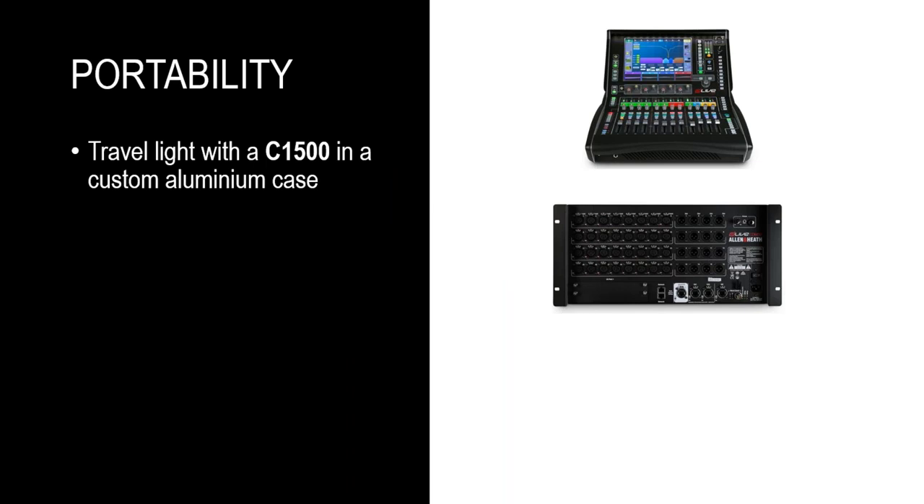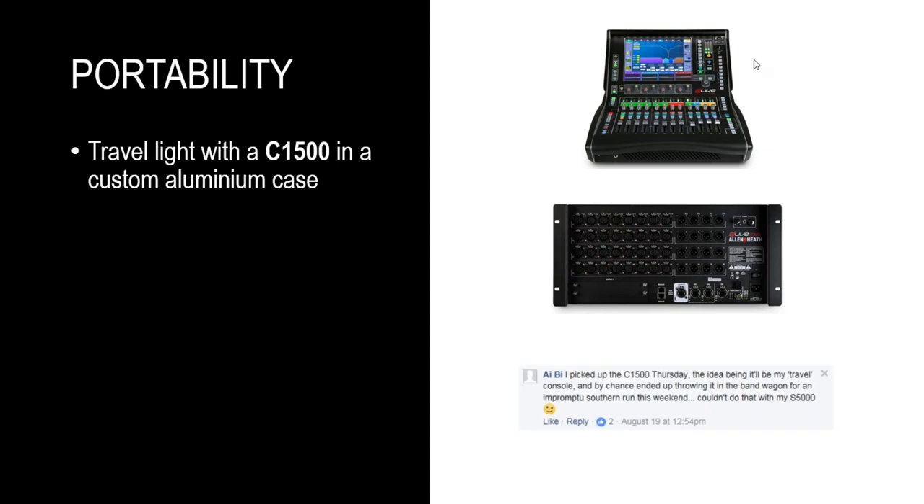You can take any DLive surface — in this example we have a C1500, the most compact surface in the range — and use that with any DLive mix rack, for example a compact CDM32. You can put the surface in a custom lightweight flight case, and the combined weight of the surface and case can be within the check-in limit for any airline. In the last few weeks I've seen a lot of activity on Facebook and social media, people talking about the C1500 and how ideal it is for flying gigs and touring bands.